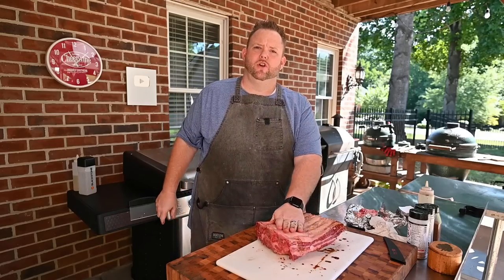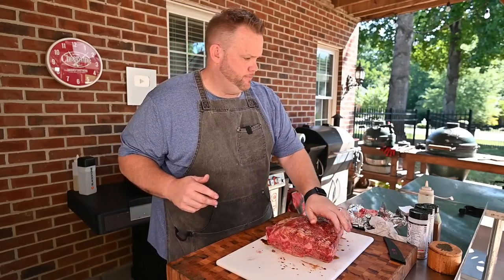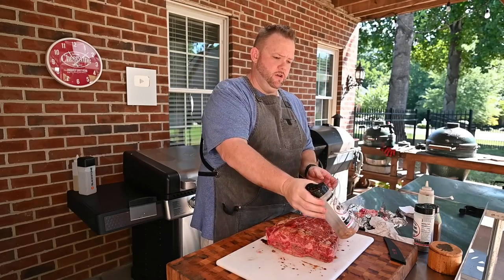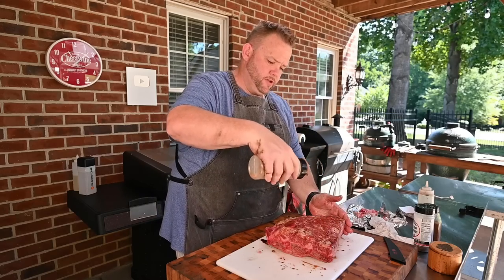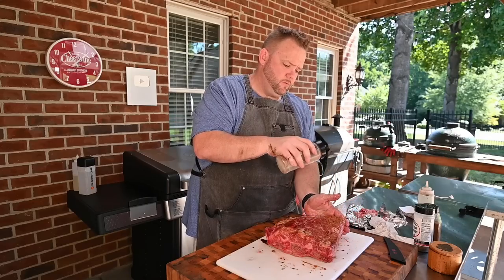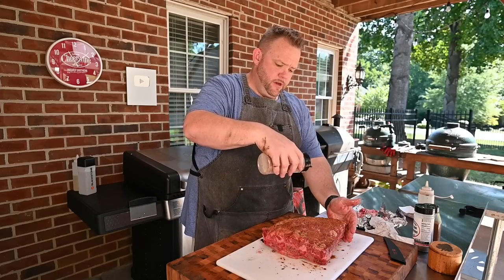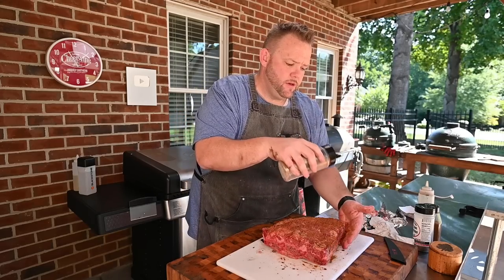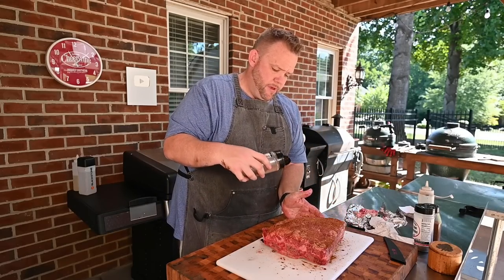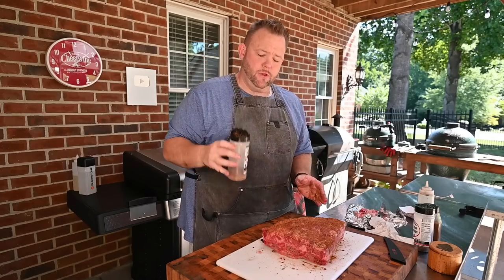That's actually soy sauce — I grabbed the wrong thing. Soy sauce is fine. Didn't realize it, sorry. I think it'll be fine. I like to add a little bit of this — this is Uncle Steve's Pig Shake. It's got a little bit of sweet, which I like with my beef. So I'm just going to do a little bit of this competition pig shake. There will be a link below for this. I don't make anything off it — I just really enjoy it. Uncle Steve is a great guy.